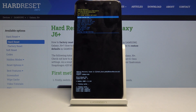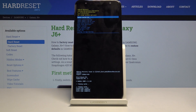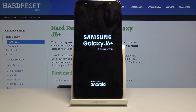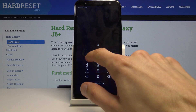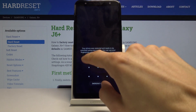You can see at the bottom it says cache wipe complete, so you're done. Once finished, reboot system now should be selected by default, so all you need to do is press the power key once more to simply reboot the device.